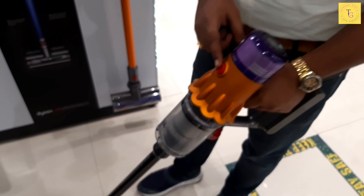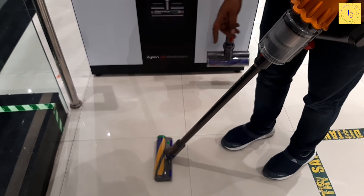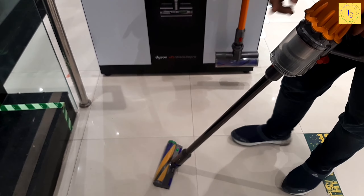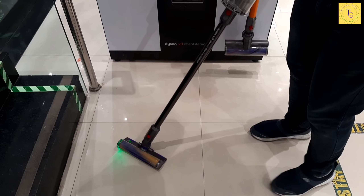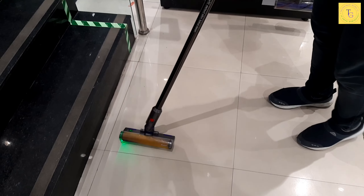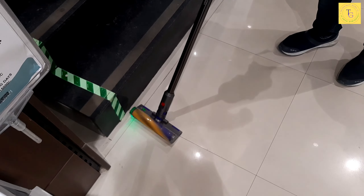We will start by pressing the button here — this will start the device. As I move it, the light will turn green. Basically, it has a sensor — a sensor that communicates with the motherboard to detect what dust particles are present.